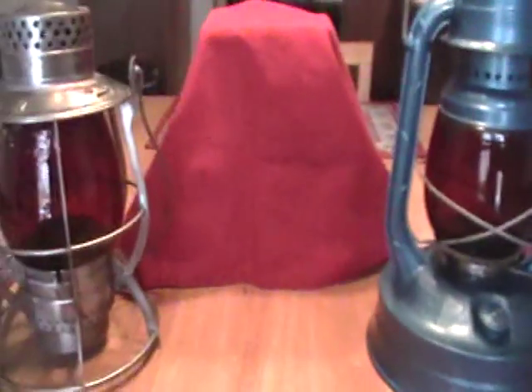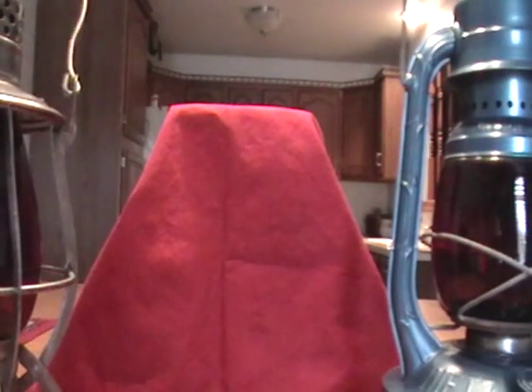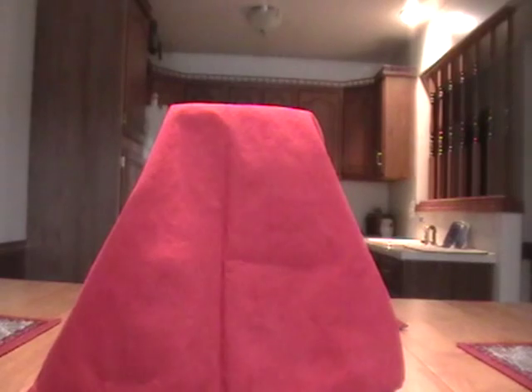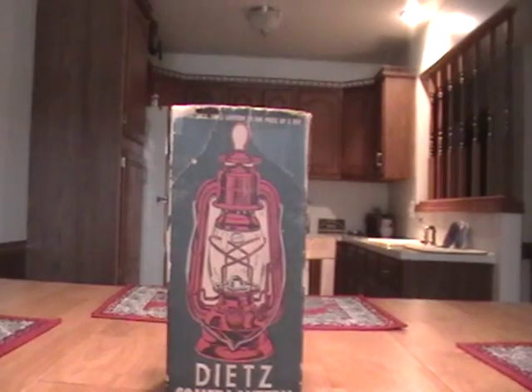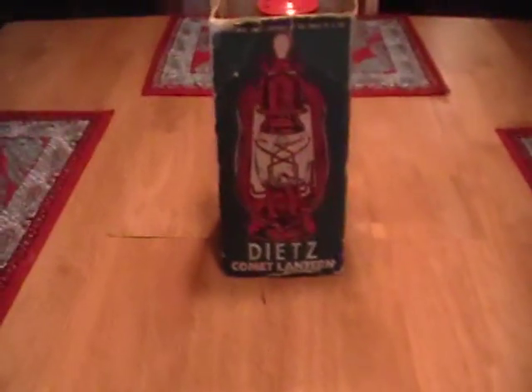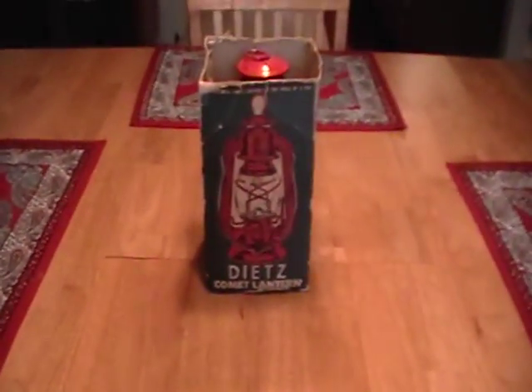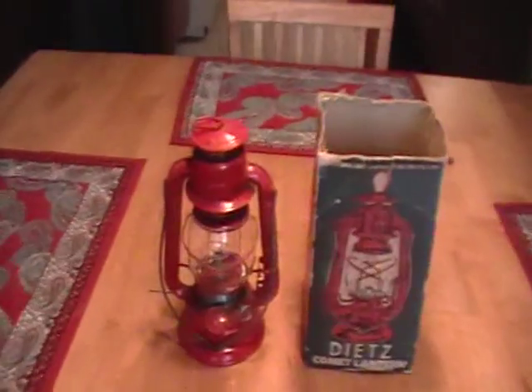You probably have been wondering what is hiding underneath this - well I will show you. That is a Dietz Comet box that is intact, and it is an original box - no repros. But it's what's in the box that I want to also show you. Not only is there a box, but it comes with the original lamp that came with that box, and that lamp is in amazing, pristine condition - doesn't even look like it's ever been burnt. I'll go over the box here first. On the top on this side it says a practical Dietz Lantern at the price of a toy - Dietz Comet Lantern, a welcome gift for every occasion.